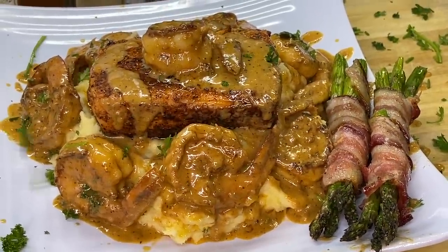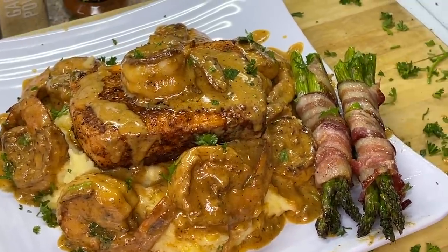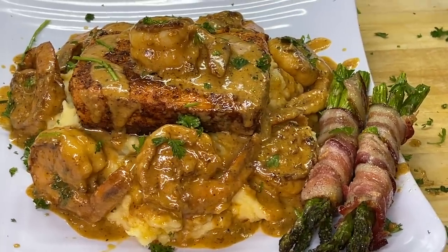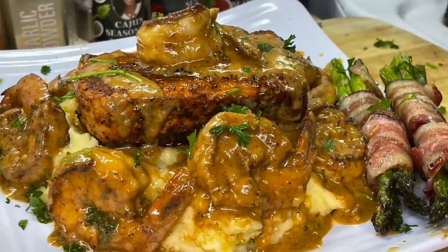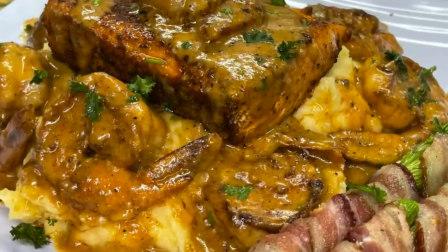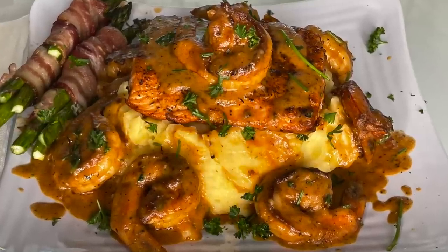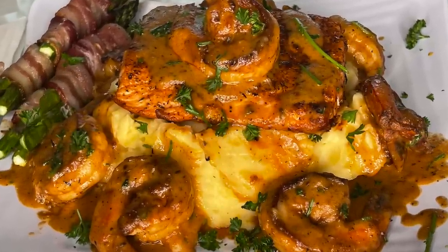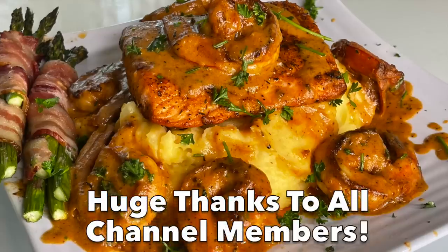We're going to get those bacon-wrapped asparagus and plate at least two of them onto our plate, then hit it with some more finely chopped parsley. Stand back and admire — this recipe right here didn't take long to put together, and I can guarantee you the flavors in this dish are absolutely delicious. You didn't see me eat it on camera, but you can see Mukbang turnip tear this dish down on his channel — I'm going to link his YouTube in the description. Don't forget to cop your seasonings at cookingwithtammy.shop. I want to give a big shout-out to all of my channel members — continue to stay safe and stay blessed, and I will catch you in another video. Talk to you later, bye guys.